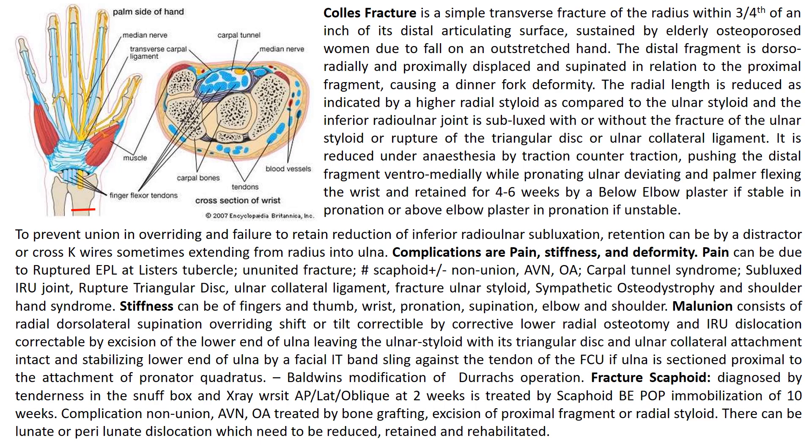Stiffness can affect the fingers and thumb, wrist, pronation, supination, elbow and shoulder. Malunion consists of radial dorsolateral supination, overriding shift or tilt, correctable by corrective lower radial osteotomy. Inferior radio-ulnar dislocation is correctable by excision of the lower end of ulna, leaving the ulnar styloid with its triangular disc and ulnar collateral ligament intact, and stabilizing the lower end of ulna by a fascial ilio-tibial band sling against the tendon of flexor carpi ulnaris, if the ulna is sectioned proximal to the attachment of pronator quadratus. This operation is called Baldwin's modification of Darrach's operation.